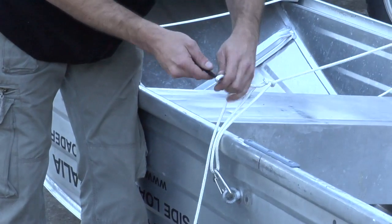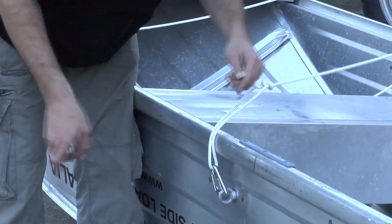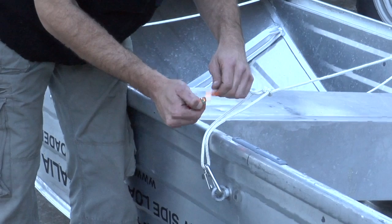Just a bit of housekeeping: trim any excess ropes, being sure to burn the ends to avoid fraying.